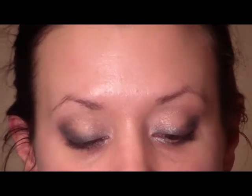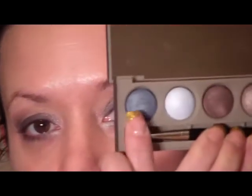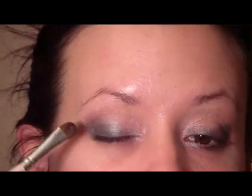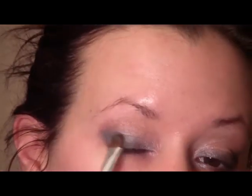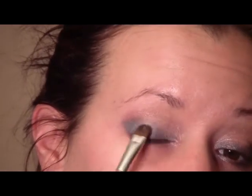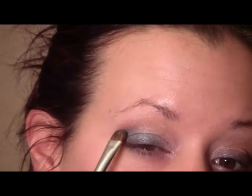The next color we're going to use is called Blue Zen — it's this blue color right here. Just pick up a flat stiff shader brush and apply that all over the lid. You're going to go right over that gray and point it outward in the outer corner of the eye.